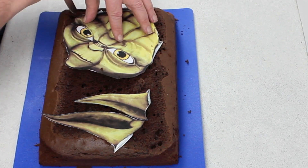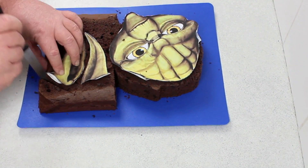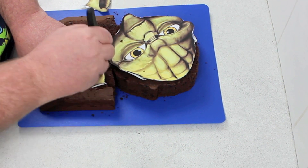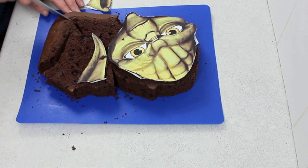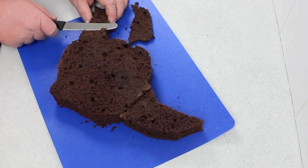What we're going to do is print off the template from the Cakes by Chopper Facebook page — links are in the description. Using the knife vertically, you're going to cut out the ears and the head. I've done the ears separately because this is quite a wide cake, so you're going to need a pretty wide board for the cake itself.